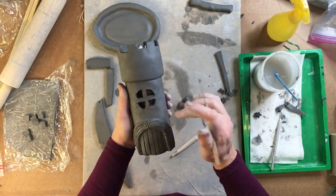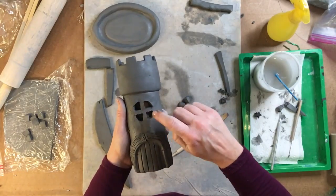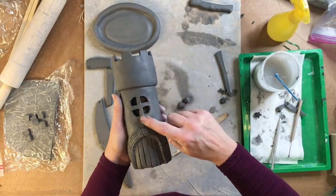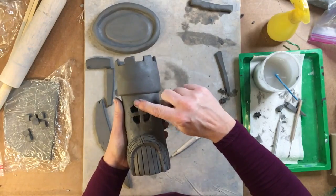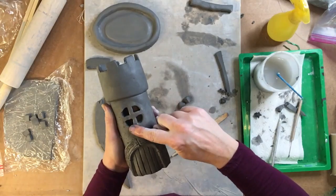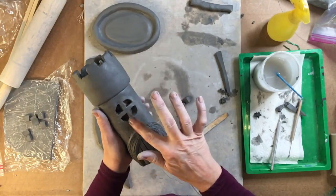That looks pretty decent but it's still a little rough. Dip your fingers in water, come in and smooth it out, and it looks so much nicer. Be careful not to move the window panes as you're doing this.